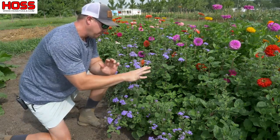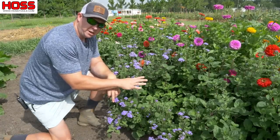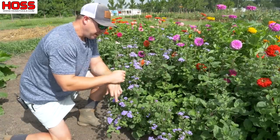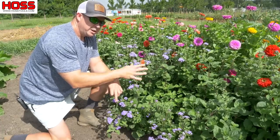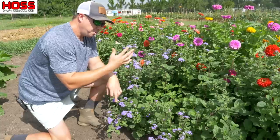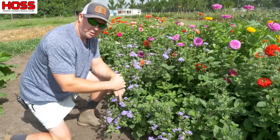I've really been happy with how this grows. The one thing I will say about it is it does seem to be a little more water hungry than some of the other flower varieties — it will start wilting when it gets hot quicker than some of the others. But we've got drip irrigation below this double row here so we can give it all the water it needs.